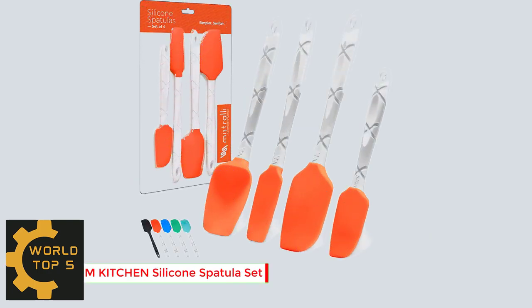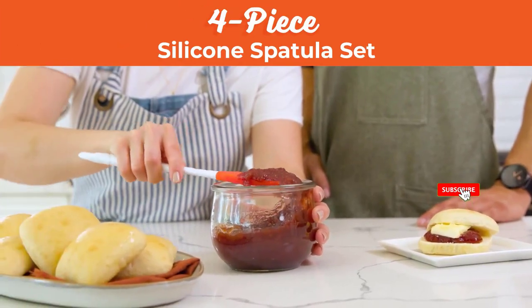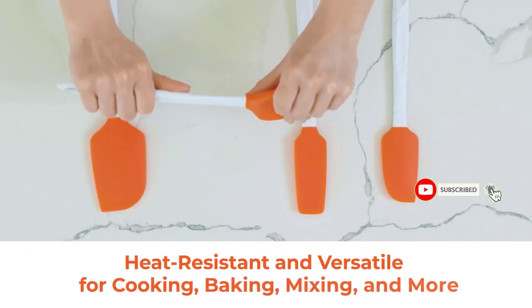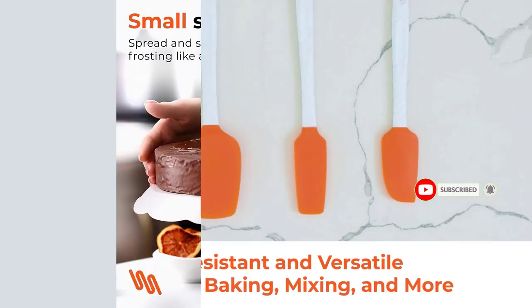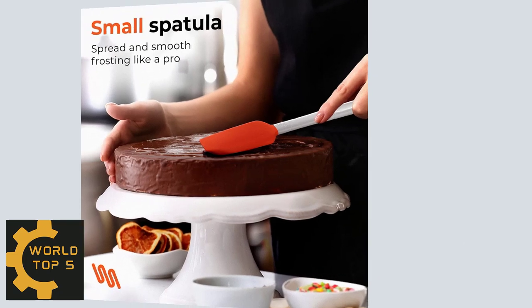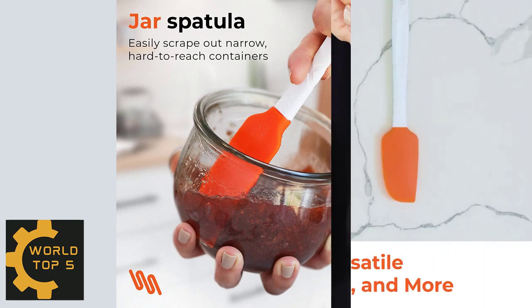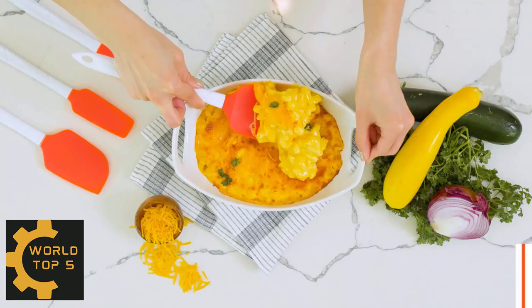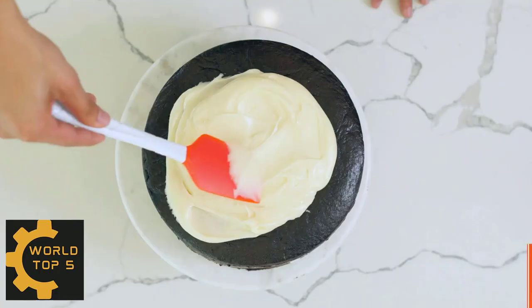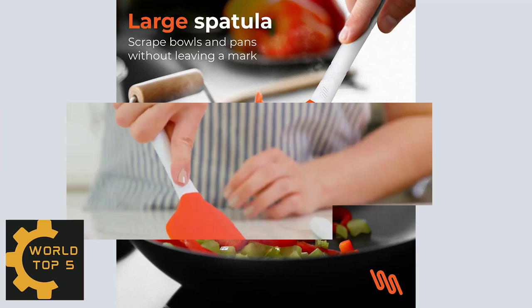Number 1: M Kitchen Silicone Spatula Set. Turn up the heat in your kitchen. This rubber spatula set can withstand up to 480 degrees Fahrenheit — no melting, no warping, no worries. The bendable heads on our silicone kitchen utensils are gentle on cookware, leaving them unmarked and unscratched. Perfect for precise designs when frosting cake or scraping out the nooks of a peanut butter jar. The easy-to-hold handles have a long and narrow neck for better maneuvering.